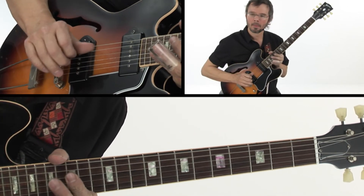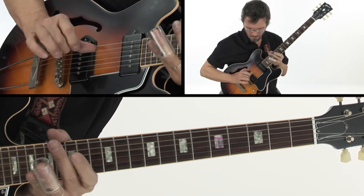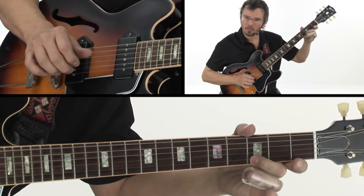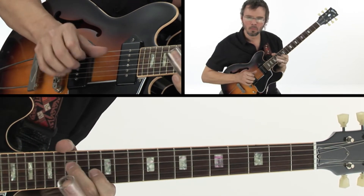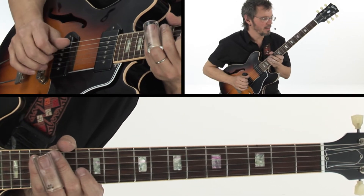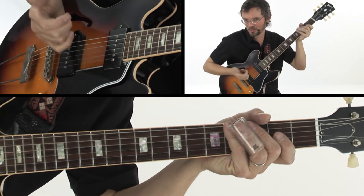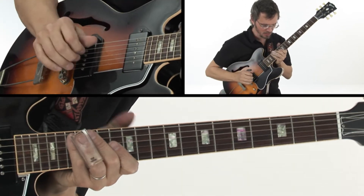Especially in open tuning. Like, I may be just doing a simple finger-picking roll. It's a super simple down low, just rolling — simple finger-picking. But it just sounds so dope with the octave just placed like that.